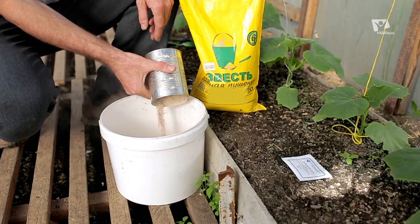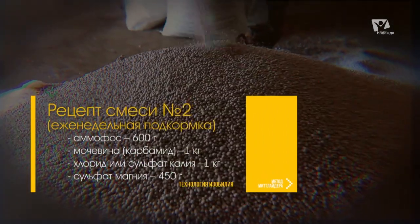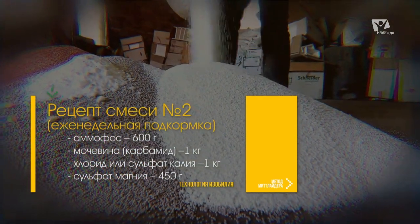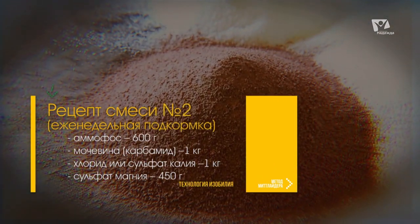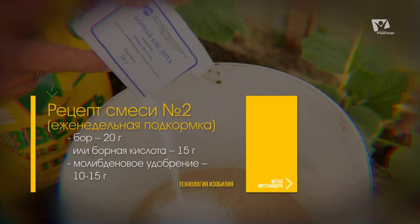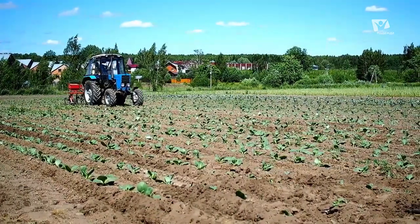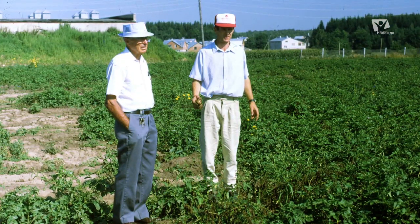Приведём один из примеров рецептуры смеси еженедельной подкормки. Первое — амофос, 600 грамм. Второе — мочевина, 1 килограмм. Третье — хлорид или сульфат калия, 1 килограмм. Четвёртое — сульфат магния, 450 грамм. Пятое — бор, 20 грамм, или борная кислота — 15 грамм. И шестое — молибдат аммония или любое другое молибденовое удобрение, 10–15 грамм. Эта информация представляет большую ценность, так как является результатом многолетней работы с растениями в поле, на различных почвах и в различных климатических условиях.